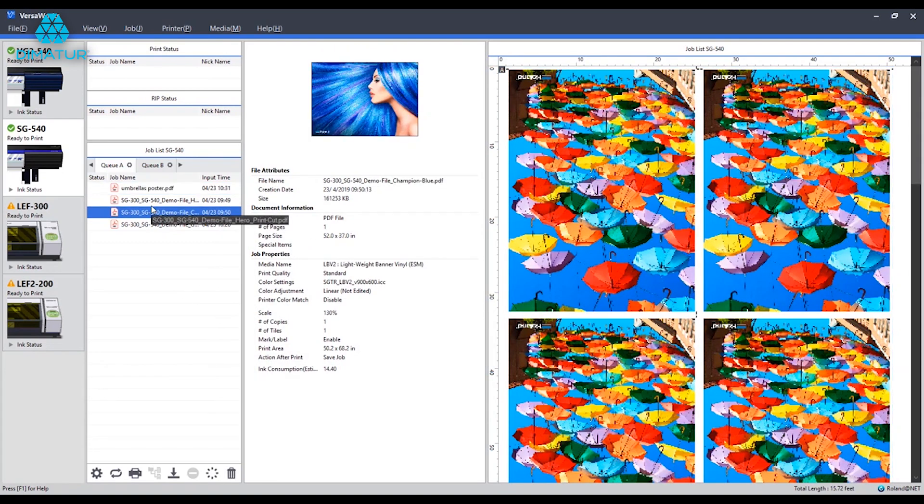So there you have it — three simple different job scenarios that can help you get set up moving forward with your printing. Hopefully walking through the Layout, Quality, and Marks tabs will give you a few options in laying out your print, economizing media, and getting off on the right foot with your Roland.